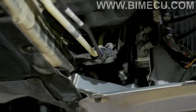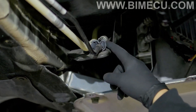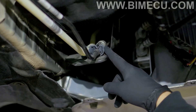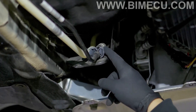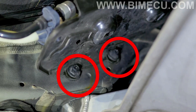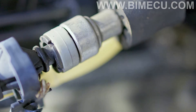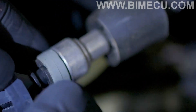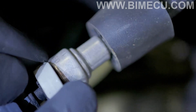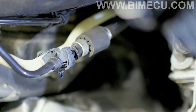Now we have full access to the fuel line we'll be taking off. We'll be disconnecting this fuel line — that's where we're going to put our ethanol sensor in between these two fittings. We're going to be removing this bracket and we need to remove three 10mm nuts. Now we're going to disconnect the fuel line safety clip and remove it.